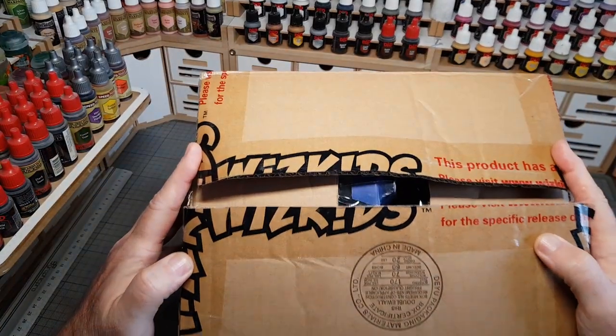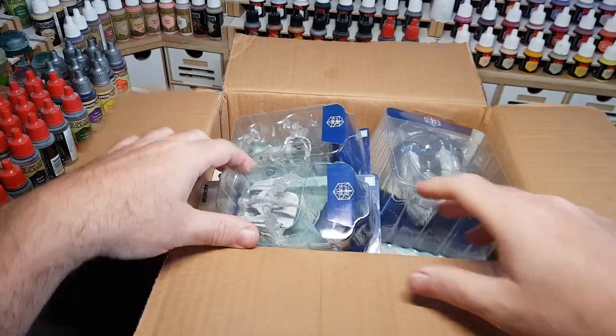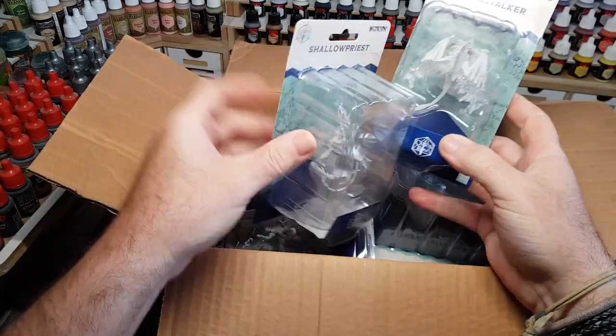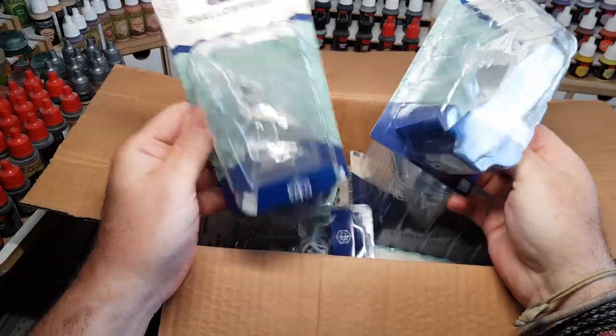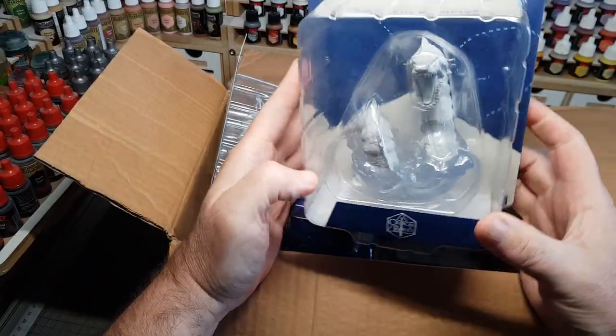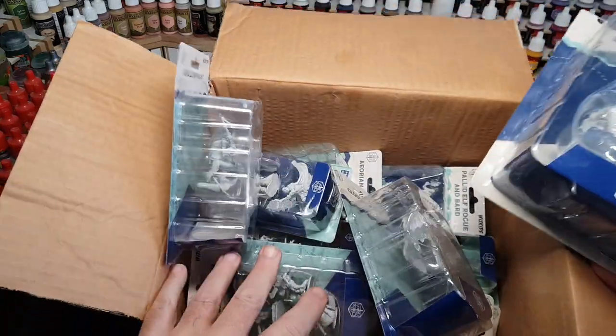Hi guys, so those lovely people over at WizKids sent me a box a couple of months ago full of all these lovely Critical Role unpainted figures. If you've seen one of my recent videos, a few months ago I did a little unboxing and painted a few of the figures, mainly the Heroes ones. So I thought this time I'm going to paint some of the villains, and as you can see there's lots to choose from, which is awesome.